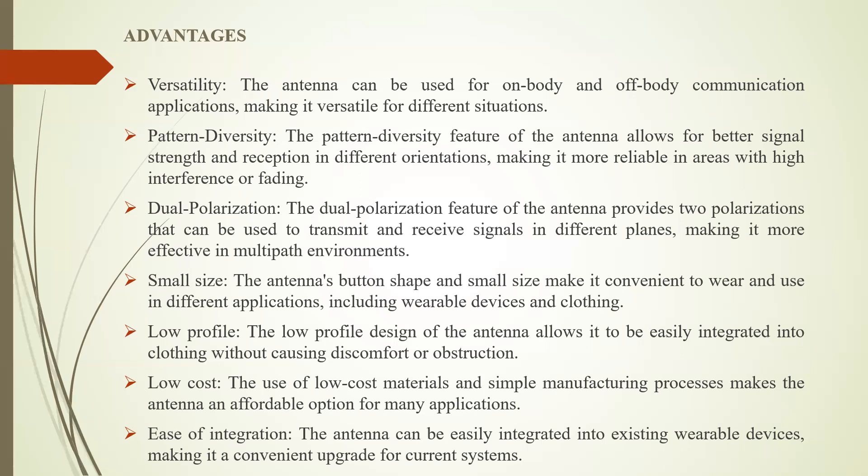Its low profile design allows it to be easily integrated into clothing without causing discomfort. It also offers low cost, as the use of low cost materials and simple manufacturing processes make it an affordable option for many applications. Additionally, easy integration allows the antenna to be incorporated into existing wearable devices conveniently.